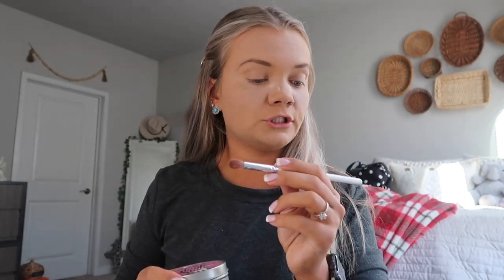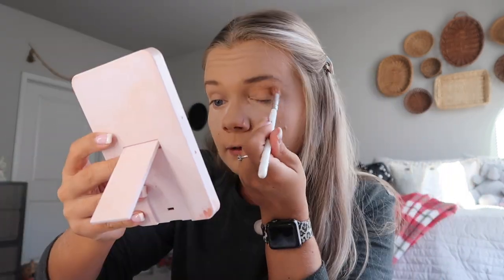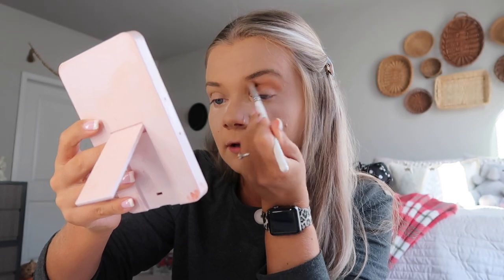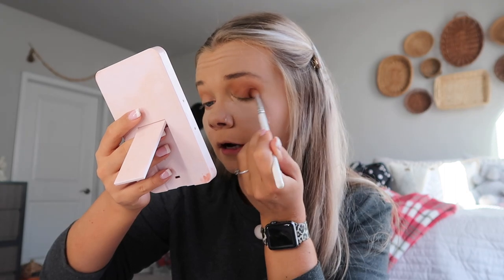For daily eyeshadow, I like to keep it fairly simple and natural. Today we're going to be using the Morphe Jaclyn Hill palette. I don't have like a designated everyday eyeshadow look, but this is one that I use pretty frequently. We are going to start with a JH33 brush. I don't have the paper with all the eyeshadow names on it anymore, but we are going to start with the second color on the second row if you have the Jaclyn Hill palette. I'm going to put that all in my crease and blend it up decently high, then do the same to the other eye. We are going to take just a little bit darker shade and put that on the outer half of my eyelid and just blend it in with the first color.